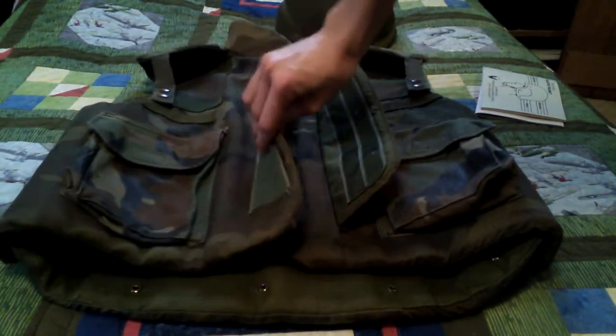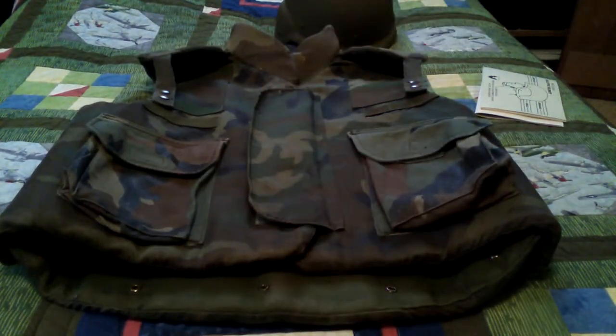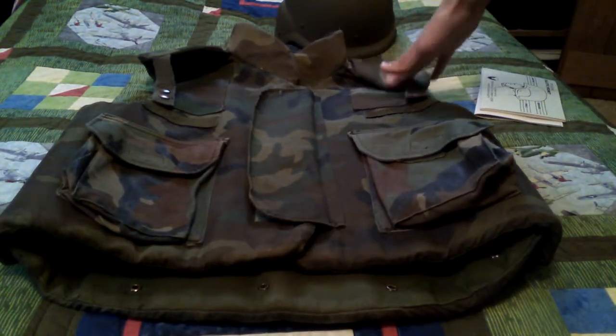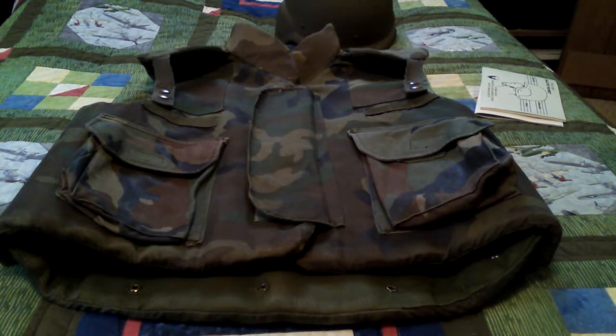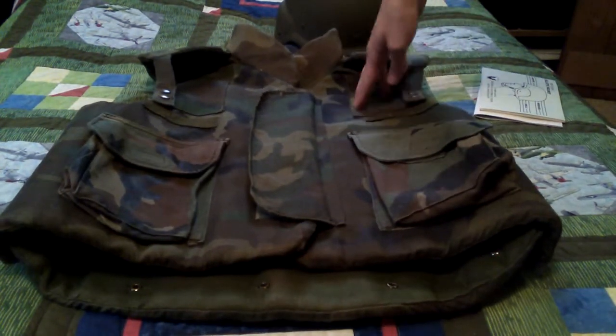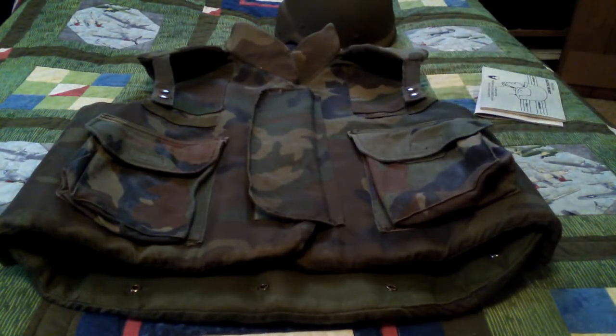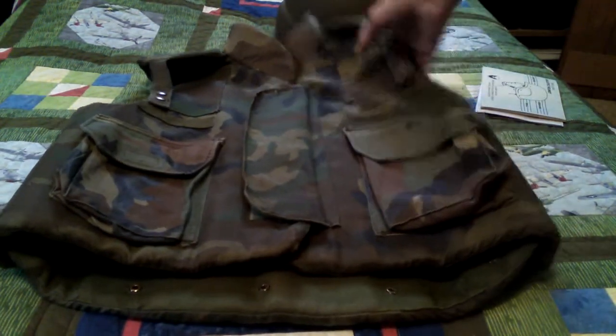The M69, because of having a zipper and being an old vest, does tend to get stuck after a while — not something you want to deal with in the field. Another improvement is the shoulder pads: they added shoulder pads for more protection to your shoulders, with extra padding in the front to act as a buffer when you're shouldering your weapon. Overall there's much more shoulder protection.